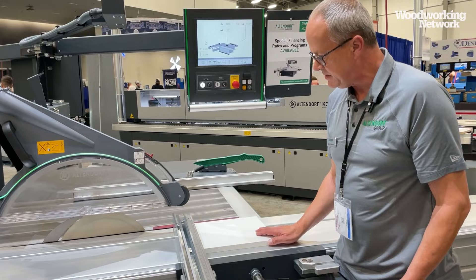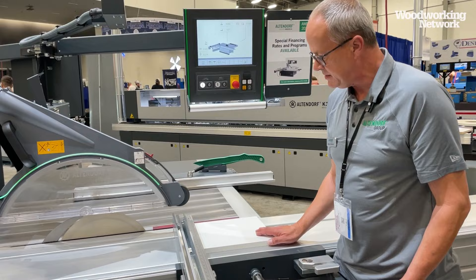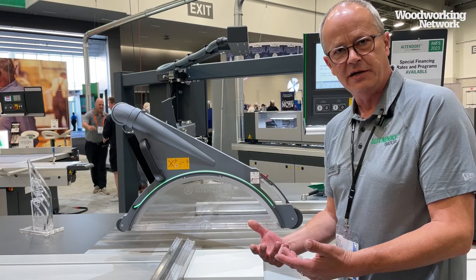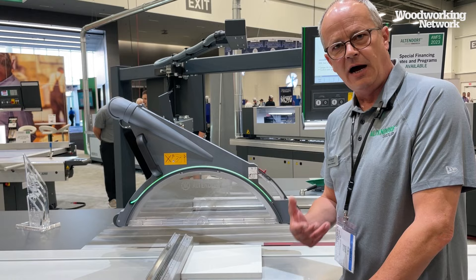In the worst case, if I hold my hand over the saw line and drive into it, the saw unit is driven down completely under the table and stopped safely. This is the second technology you can't currently see. This is the first sliding table saw having a ball screw spindle and a servo drive motor to move the whole unit very gently — because we're talking about driving down 250 kilograms quickly.